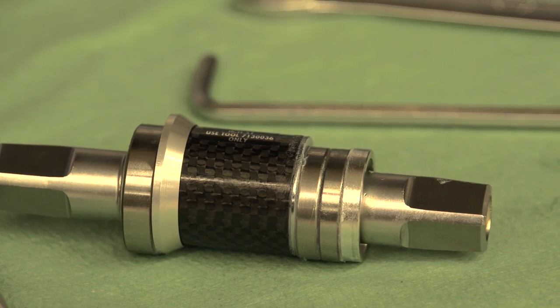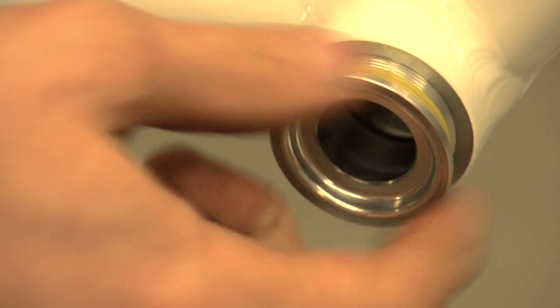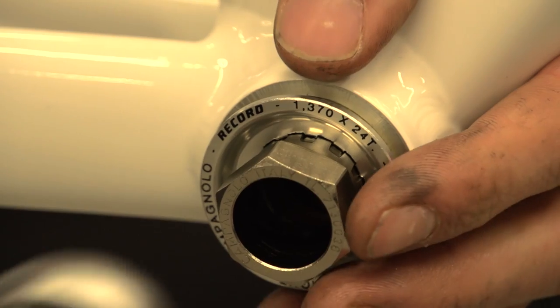Start by removing the drive side and non-drive side sleeves from the bottom bracket. Fit the drive side cup to the frame first and tighten it until it's snug.